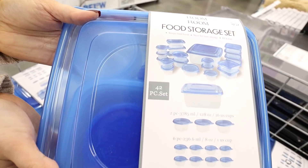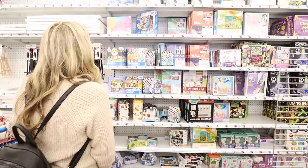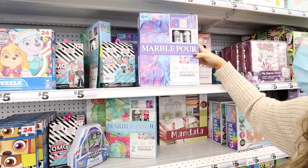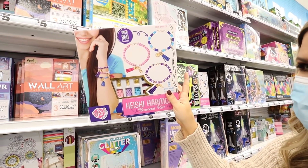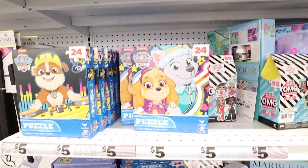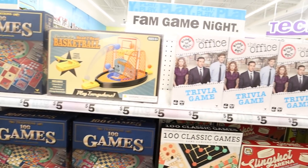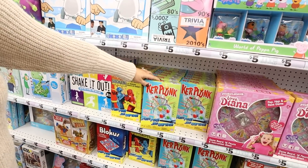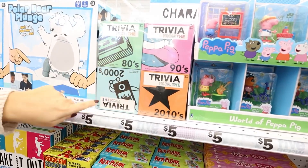42-piece food storage, BPA free, $5. Five Below has this whole wall of craft gift ideas priced around $5 — this one even looks like the paint pour we do on the channel. My daughter's been wanting a bead kit like this; it's only $5, whereas the one I saw on Amazon was around $15. I love giving games each year for Christmas — they have a whole wall of games, each only $5. My kids love Kerplunk, and we love trivia when we're camping.